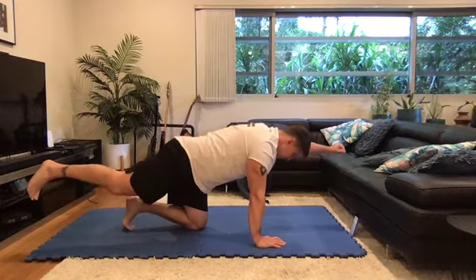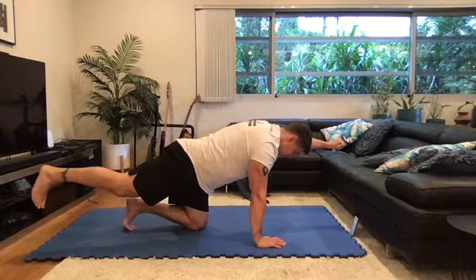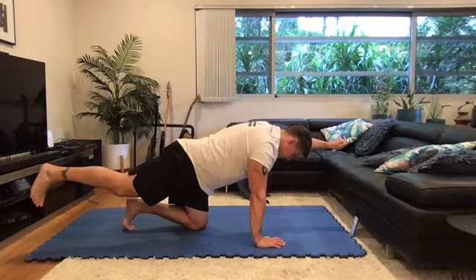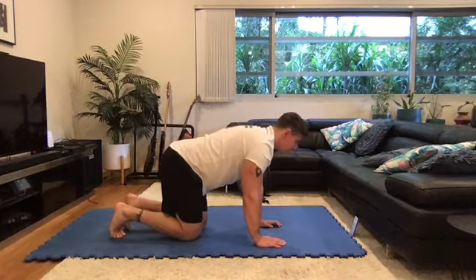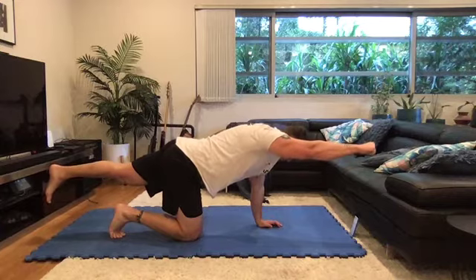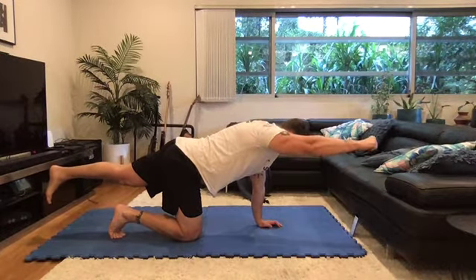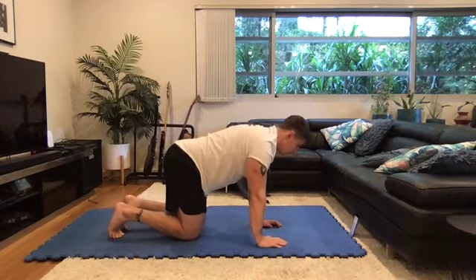Number six. Squeeze the butt, abs. Try and push the ground away as well. You're trying to create tension in as many areas as possible. Come back. I've got four more reps guys. Slide out. Abs, glutes, squeeze, push. Elbow up. Slide back in — it's getting quite tough now in the shoulders as well.